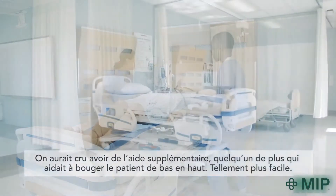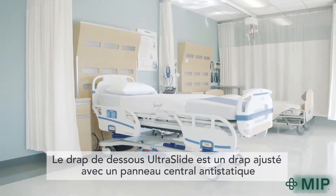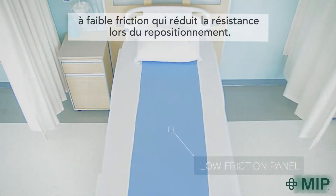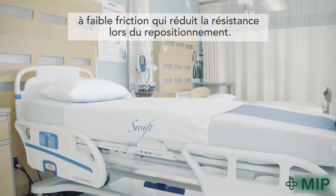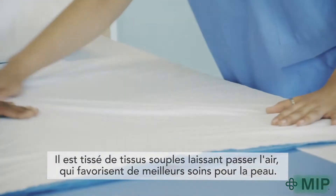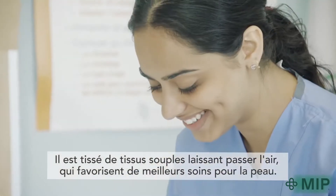It was so much easier. The Ultraslide bottom sheet is a fitted sheet modified with a low static, low friction panel down the center that helps reduce resistance during repositioning. It's made of soft, breathable fabrics that support superior skin care.